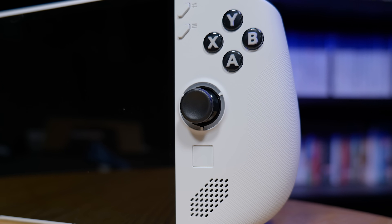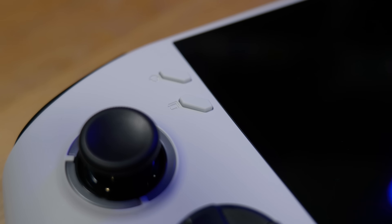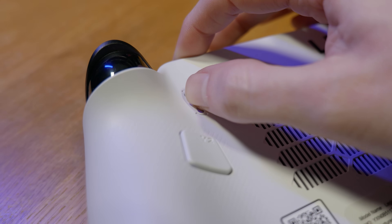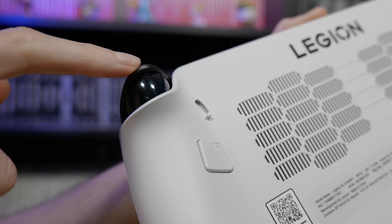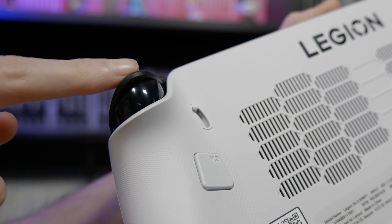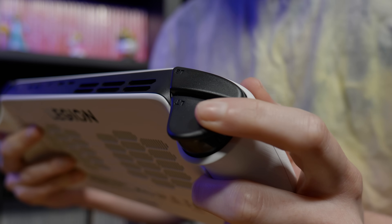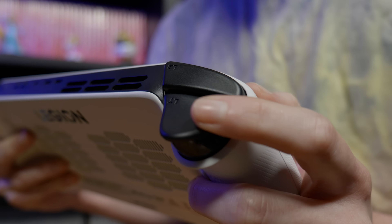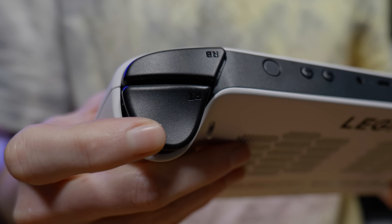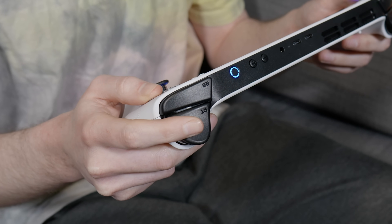In terms of inputs we've got all the usual standard controller stuff: two hall effect sticks, action buttons in the Xbox layout, start and select buttons, back bumpers and analog triggers. Interestingly, the triggers have little switches next to them which allow you to change them from analog to digital by physically stopping them from being pulled all the way down. For retro gaming this is a nice feature because most consoles older than the Dreamcast didn't have analog triggers, so it feels much more natural. This is something I've never seen on another handheld before.